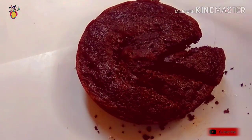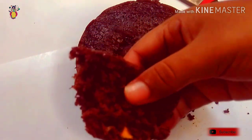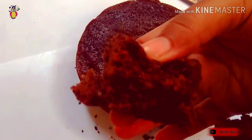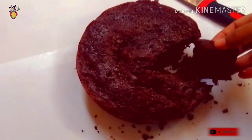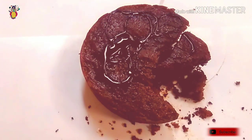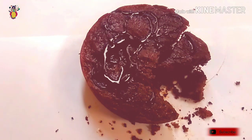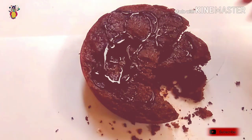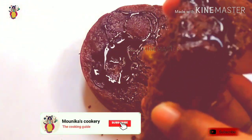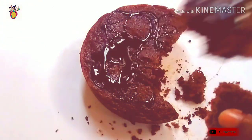So friends, try this chocolate cuttori cake and tell me how it turned out in the comments. You can also serve it with chocolate sauce. Please subscribe to my channel and click on the bell icon for regular updates.